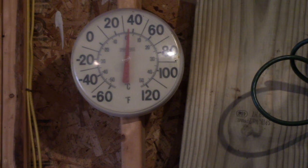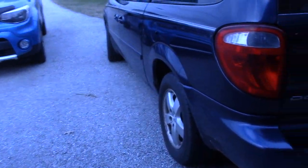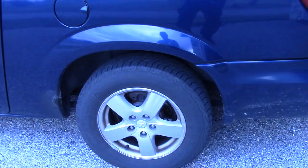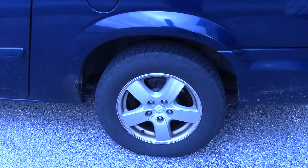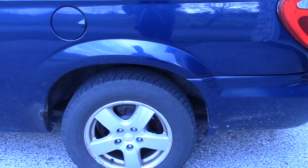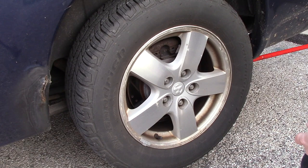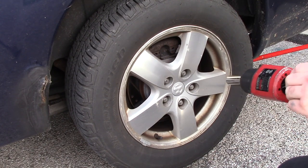It is 34 degrees in the garage and 26 degrees outside. Today, with some car noise, we're going to be tackling the rear brakes on a 2005 Dodge Grand Caravan SXT 3.8. We're going to be doing both sides, but for this video, I'm only going to be doing one.